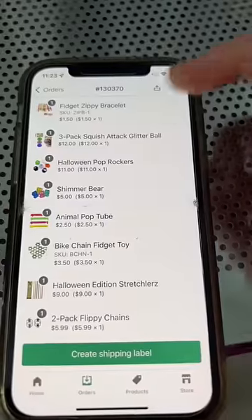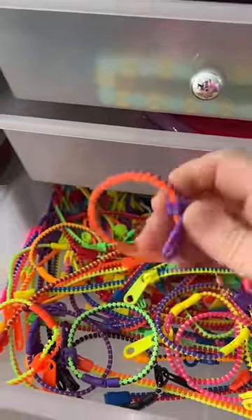Pack an order with me. I start gathering the items from top to bottom. For the zippy bracelet, I picked an orange and purple one.